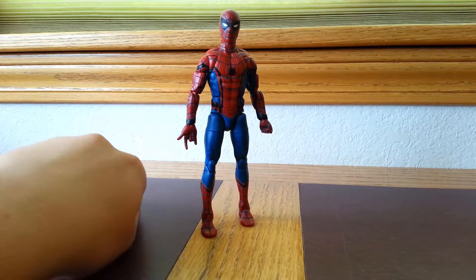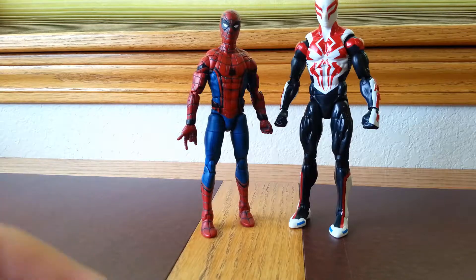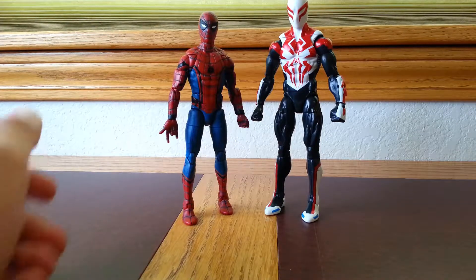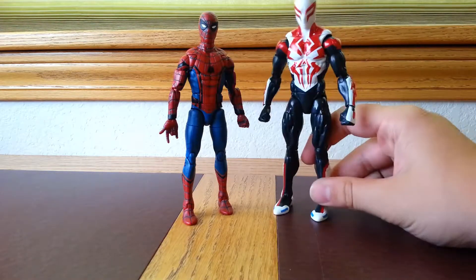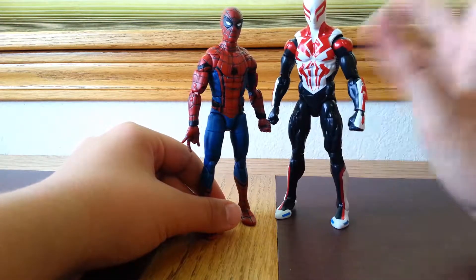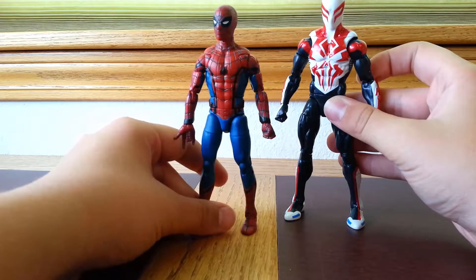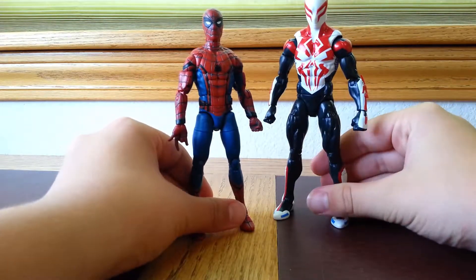The first figure we're going to compare sizes with is the All-New 2099 Spider-Man. As you can already tell, he is a little bit taller. If you haven't seen the review for this guy, be sure to check it out — I'll leave a link at the end of the video. Comparing the sizes — he's a lot taller. Which makes sense, because Miguel O'Hara, the 2099 Spider-Man, is an adult in the comics, while this Spider-Man in the movie is a 15-year-old kid, so it makes sense that he's smaller.